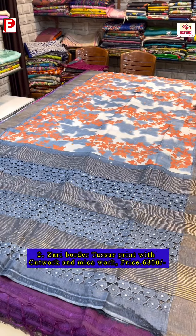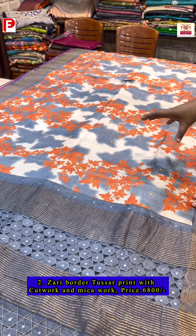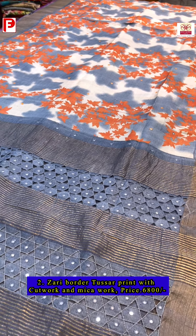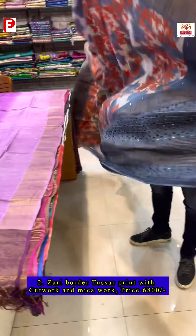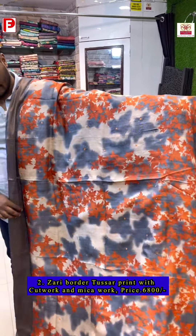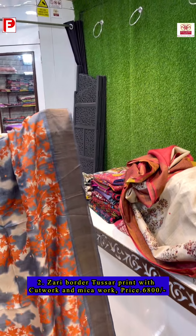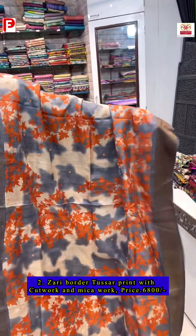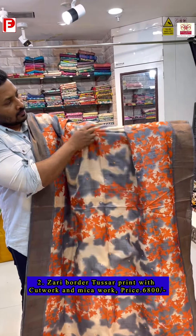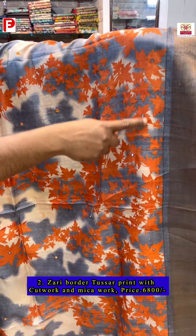Saree number two is a combination of orange and gray. The background features an embossed design all over, with a cut work pallu. There's a maple leaf design with all the detailing highlighted with mica work.